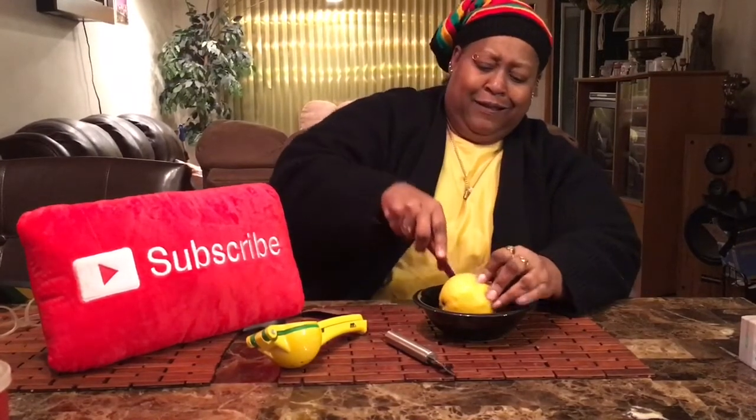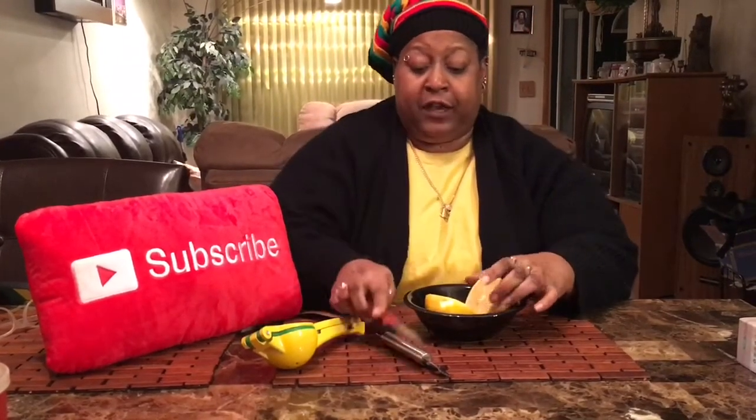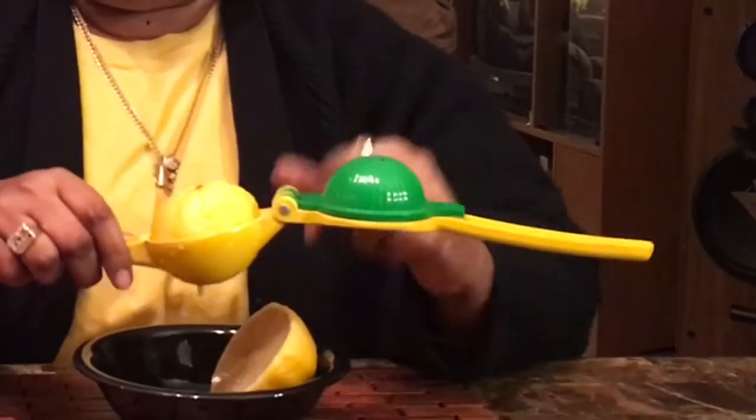I don't want to zest all of it into the bowl because I really want to get the juice, so I'm going to cut it in half. I like this because when I cook fish in the oven or the air fryer, I like to use lemon juice. We're going to put this bigger lemon in and place it face down. Look — it automatically starts to drain, and then I put this on top and press.